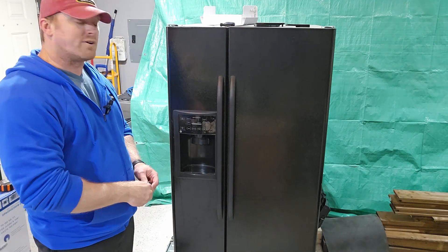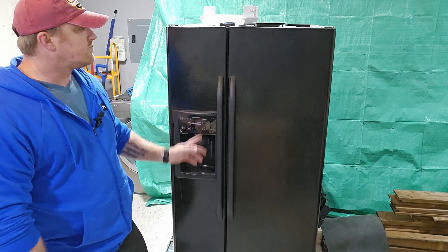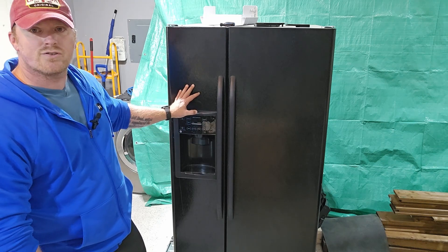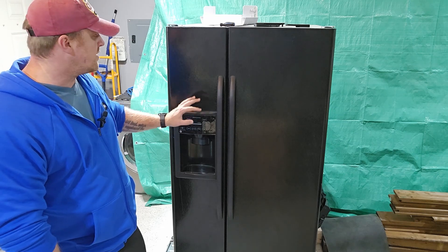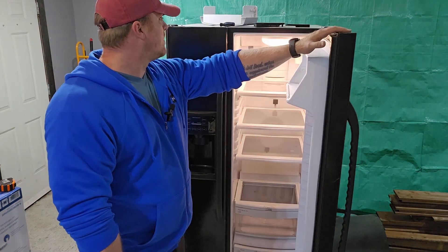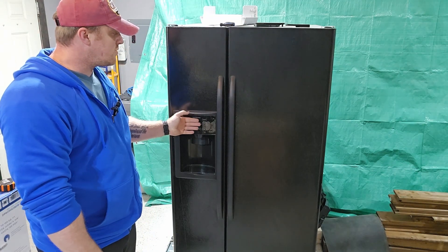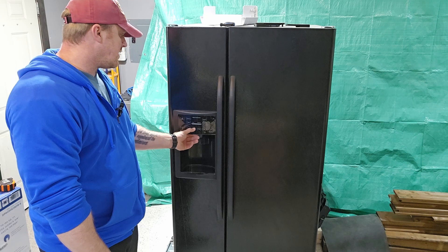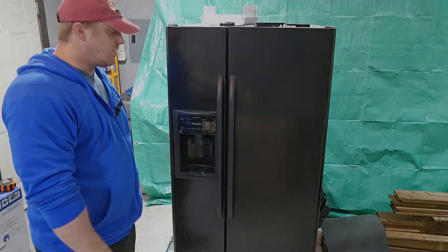Hey everybody, welcome back. We've got another video here, this time on a GE side-by-side fridge. The issue we're having - and if you have this issue I'll run through it with you - is that it's plugged in, we have light on, we have no display. I have power up to the display, I just tested that, but there's no output whatsoever. You can't hit the buttons, it doesn't do anything. We're going to head to the back and figure out what's going on.